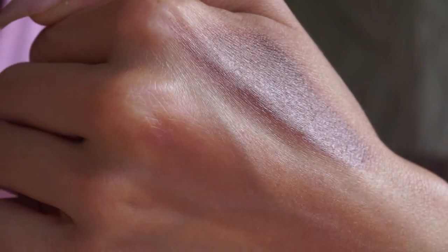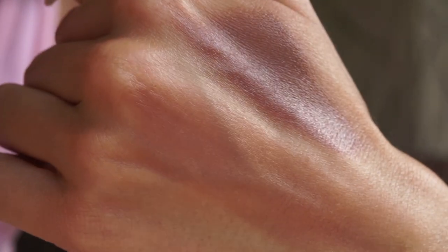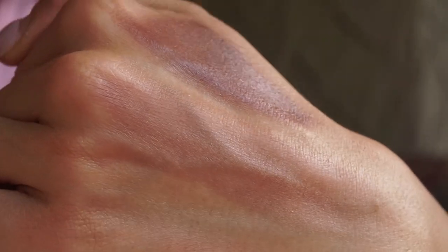Next up we have the shade Eros. Eros is probably the one I'm going to use for contour in the video because it's just a true rich brown. What's nice about it is that it does have a little bit of warmth to it as well, which is something I actually like in my contours and bronzers. But it will still definitely give you that shadowy look because the base of this color is totally brown. I don't really like brown on my lips unless I lighten it up with something else, which they do encourage. But on the eyes, this would be the perfect throw-it-in-the-crease one-and-done eyeshadow look.